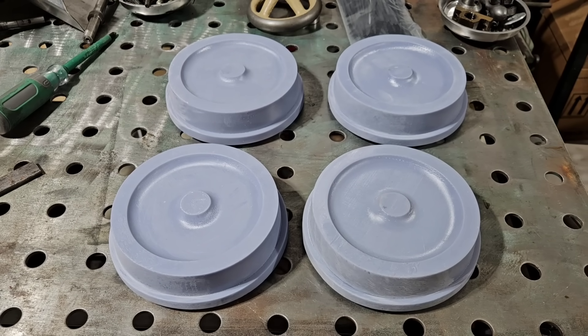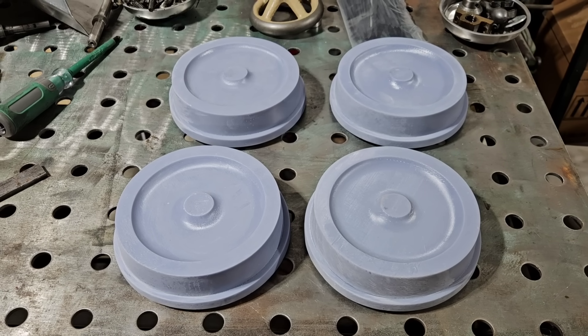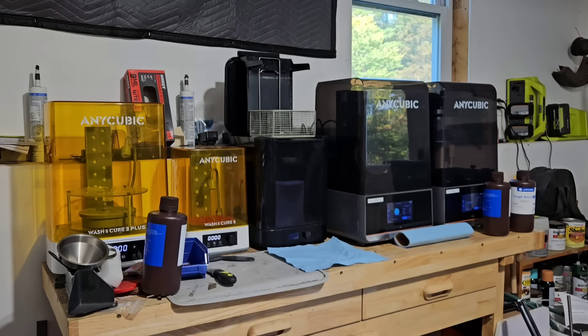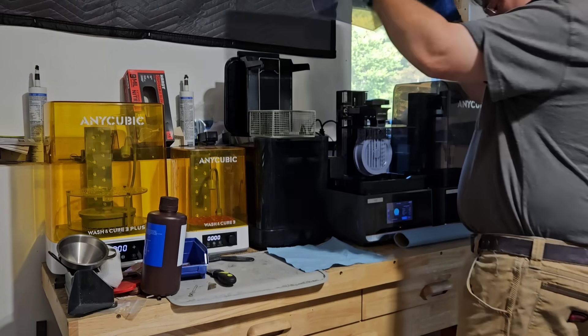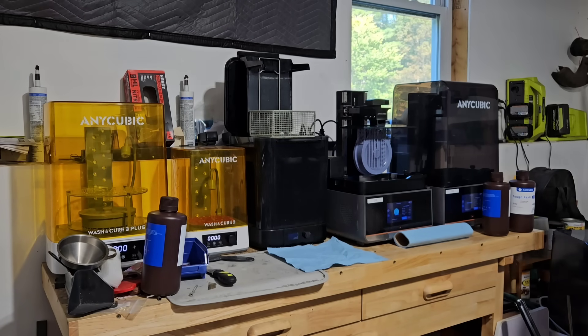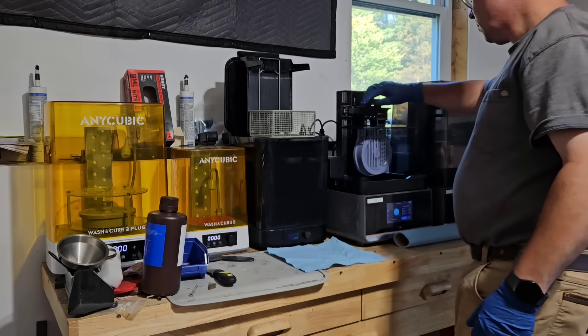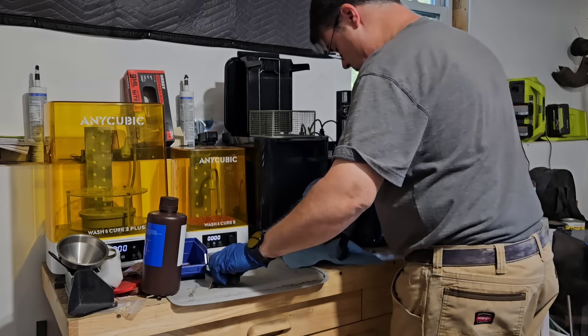Welcome to the Millbrook Railroad. Today I want to tell you about these wheel patterns I've been working on for a customer. I drew these up in LibreCAD, getting all the draft angles and everything as close as I could, then sent it to the slicer and on to the Anycubic Photon Mono M7 Pro printer.